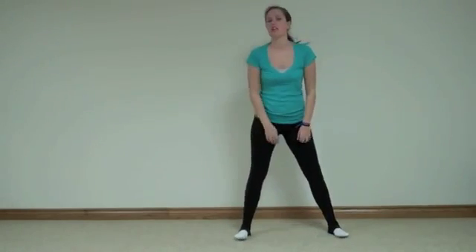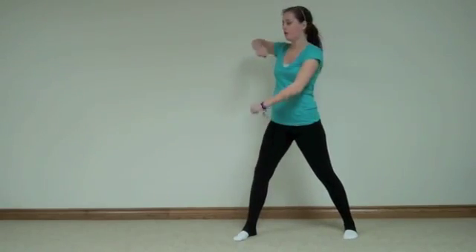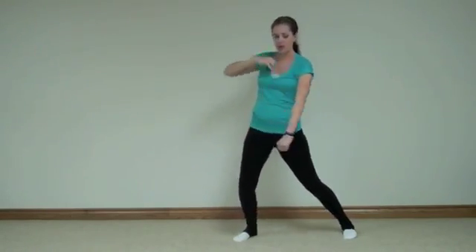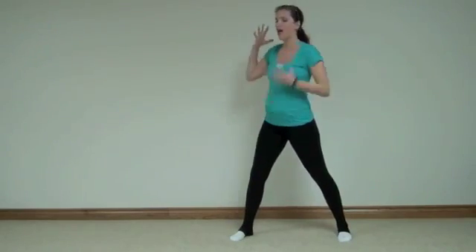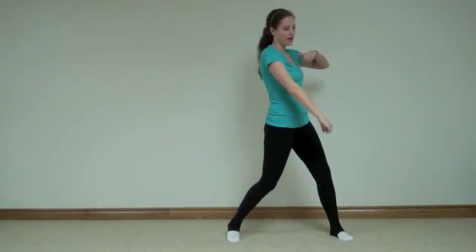And your right foot is going to come out and you are going to circle your arms — circle, hit. So on that hit you want your right hand up and your left hand down. Circle, hit. Now go to the left — circle, hit. So on the right side your right hand is up and your left hand is down. When you do it to the left, you want your left hand up and your right hand down.